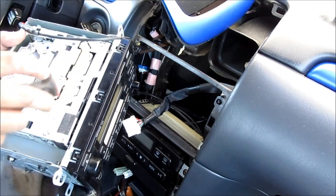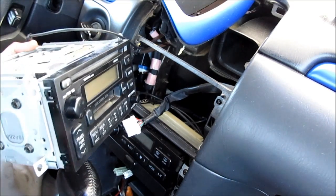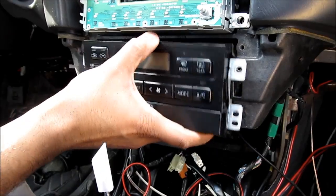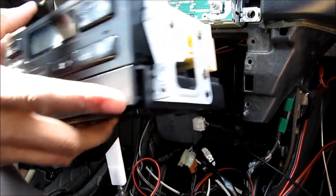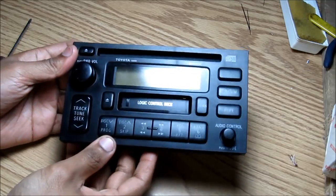On the side of the radio there are clips that go all the way around the perimeter. I'm going to use a screwdriver to pry these up and then pop off the radio face. I'm going to unscrew the HVAC, remove it from the car, and disconnect the wires at the back by squeezing the tabs and pulling them out. Here I've got the radio face removed from the vehicle.